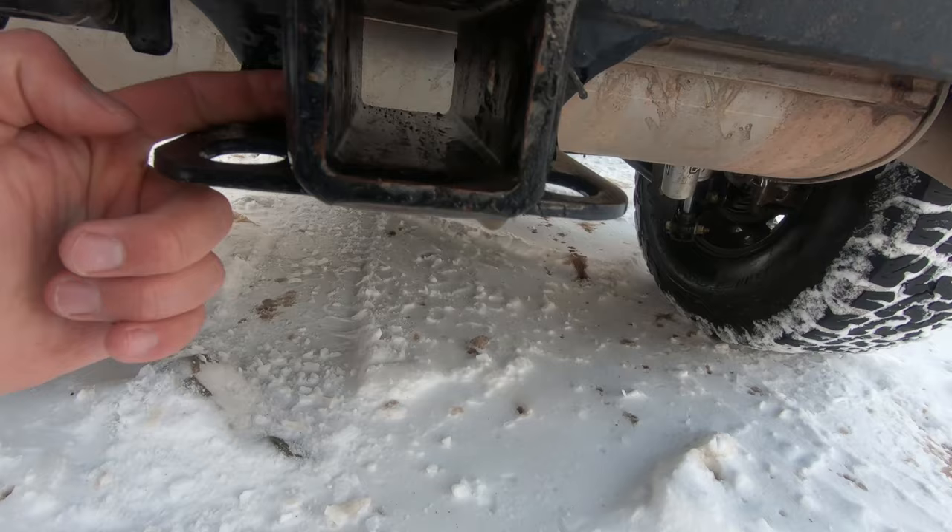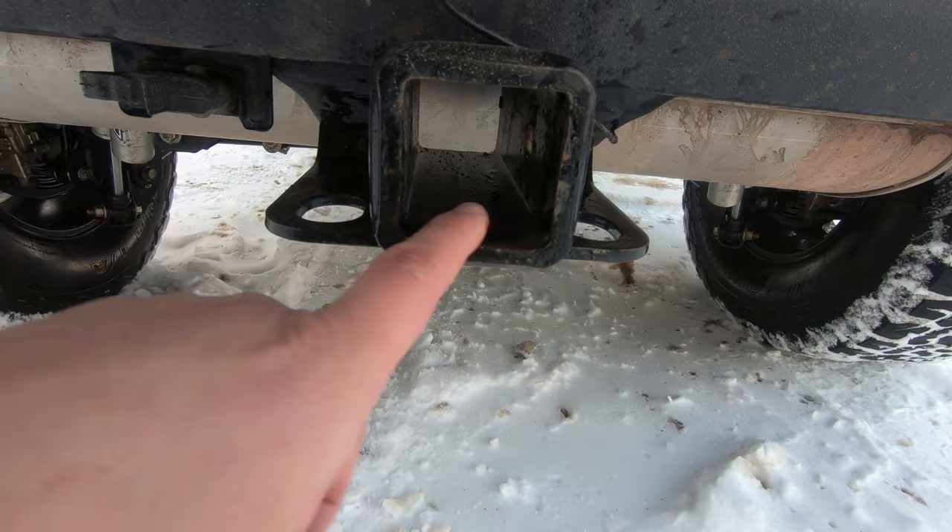As a last resort, you can stick your snatch strap inside of the hitch and then put the pin to hold it in. The only downside is if you're pulling the snatch strap at an angle, you could do some damage with the edge of the hitch.